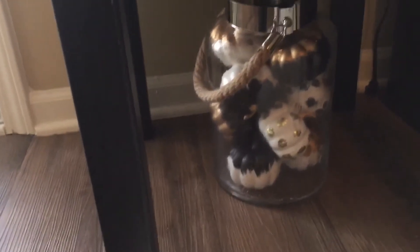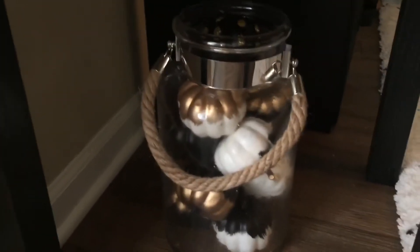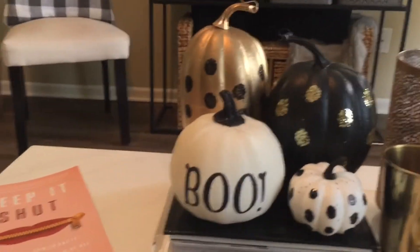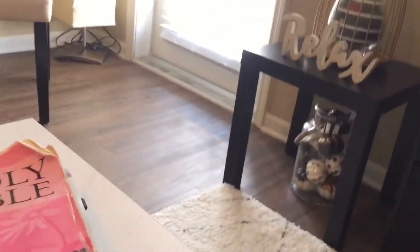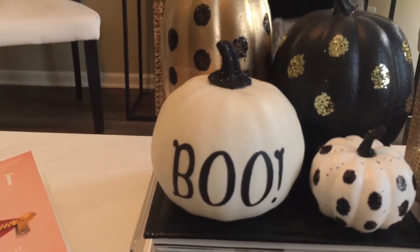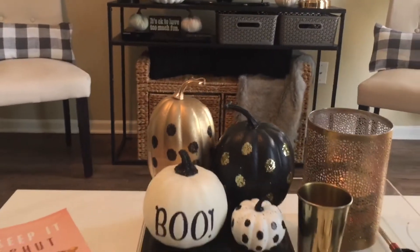Underneath one of my side tables, I have this little lantern full of little baby pumpkins. I think I got five or six for a dollar fifty at Dirt Cheap. I like traditional fall colors but they just wouldn't go with my decor, so these are all really cute black and white and gold pumpkins — almost like a little vase filler. Super cute.